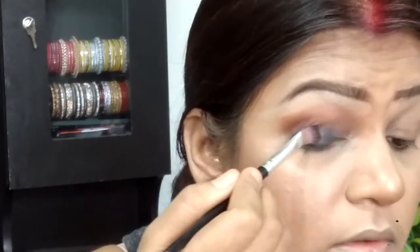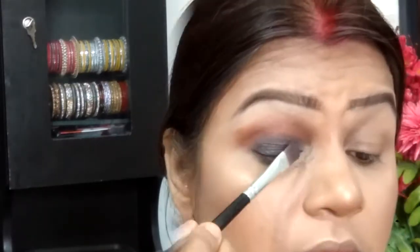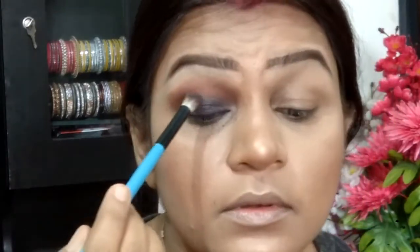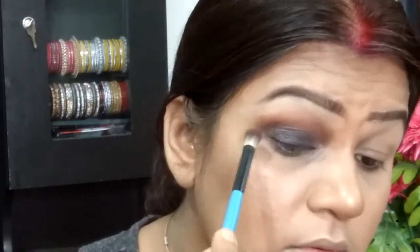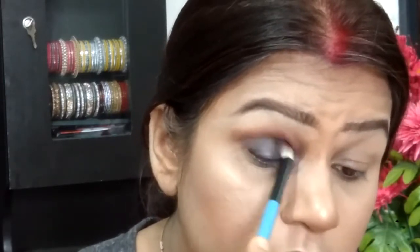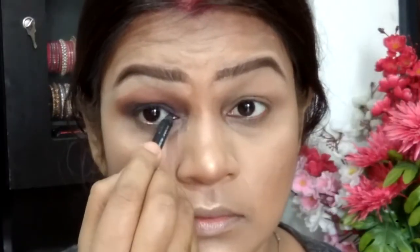Taking the Dream Eye Catcher palette by NYX, I'm picking up this beautiful blue starry shimmery shade and applying it onto my lid area. It almost resembles a perfect black but it's not black — that's what I love most about it. It gives a perfect smoky eye without being full-on black. I'm using my blending brush to pick up the shade and apply it to the crease, making sure it's smudged properly.